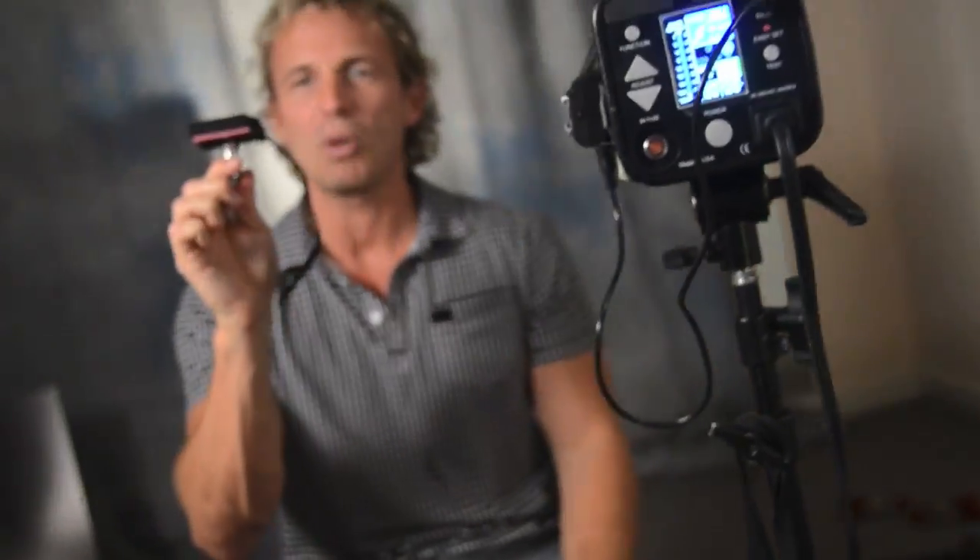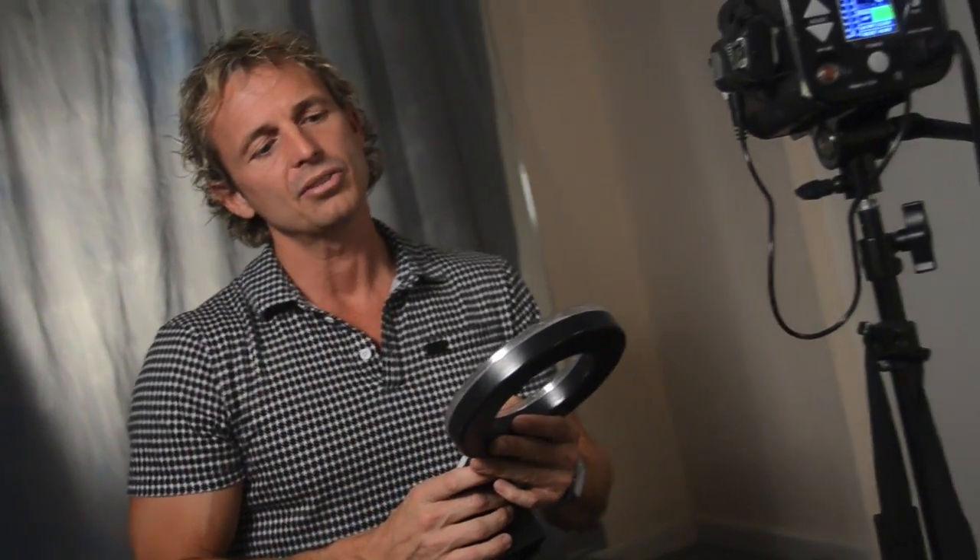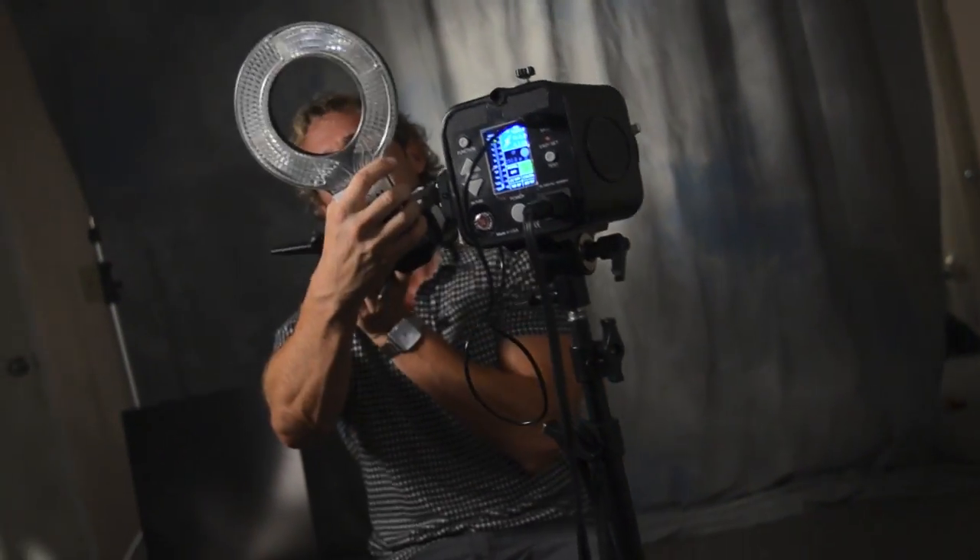I always carry a ring flash with me. A ring flash is not only great for fashion-style work, it's also really good for fill. This is the one that attaches directly onto the speed light, so I always have that with me.